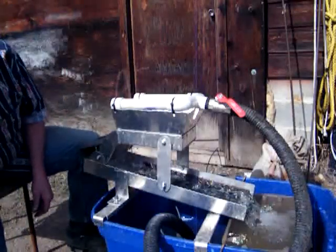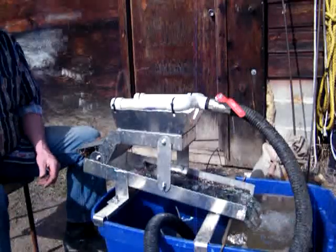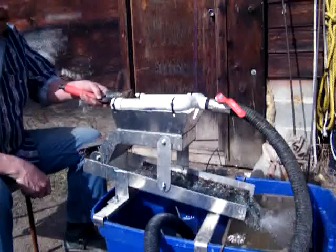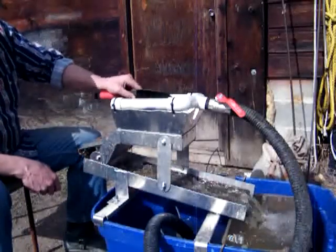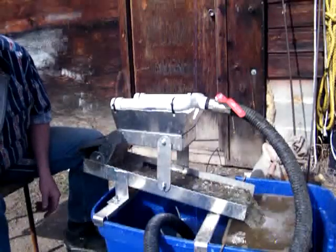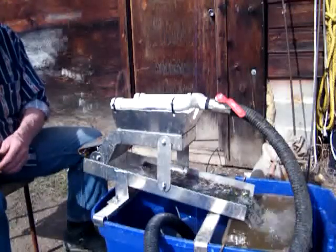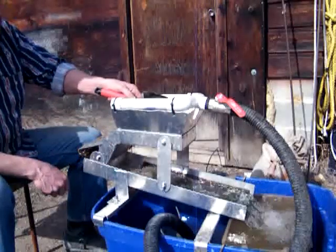I thought I would use a little mini highbanker for re-concentrating my fines. I think it will work pretty good for that. Got it set fairly slow, and we'll put some through just to see how well it works for re-concentrating them into a little higher concentration for finishing.